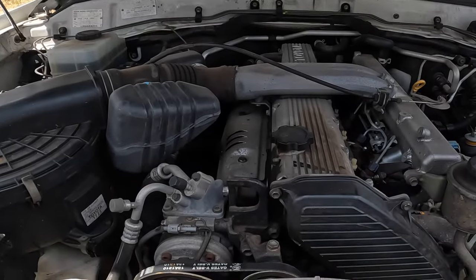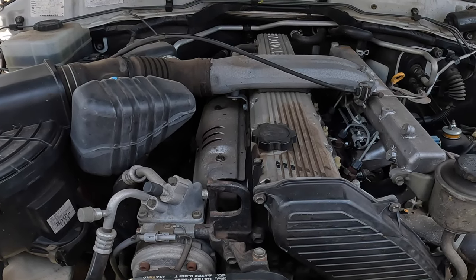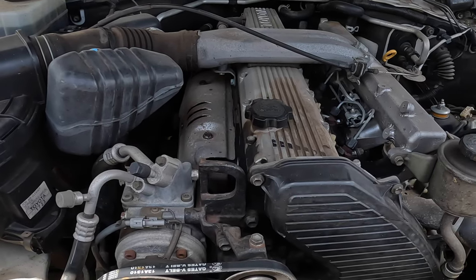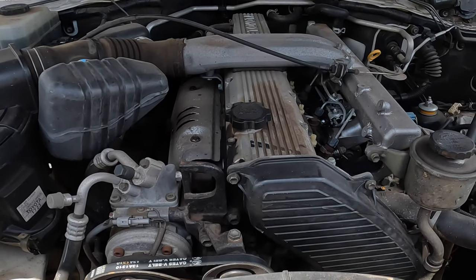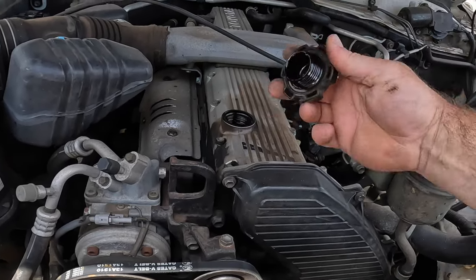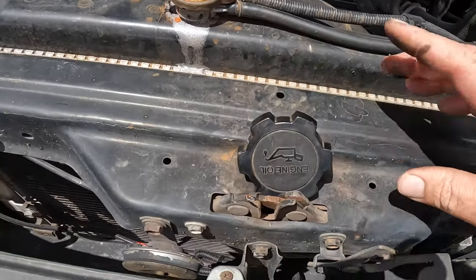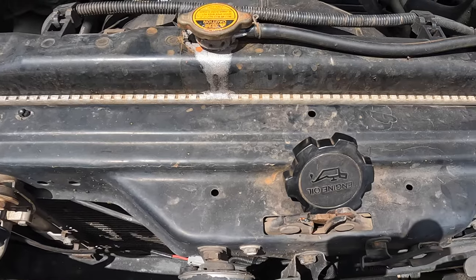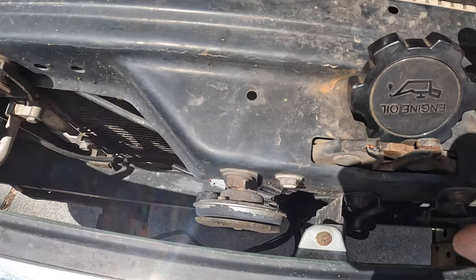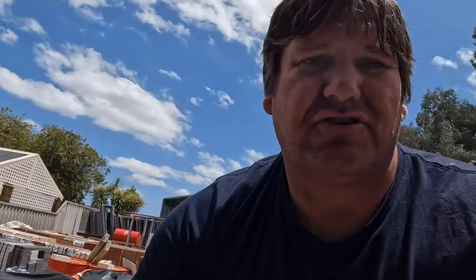Here's the motor — this is the very common Land Cruiser motor. This is the oil cap, and what I always do when doing an oil change is take the oil cap off and sit it right there on the bonnet catch. If I get distracted because we've got so much going on, I can't shut the bonnet with that cap there — the bonnet won't close. I always do that as a bit of a trick.